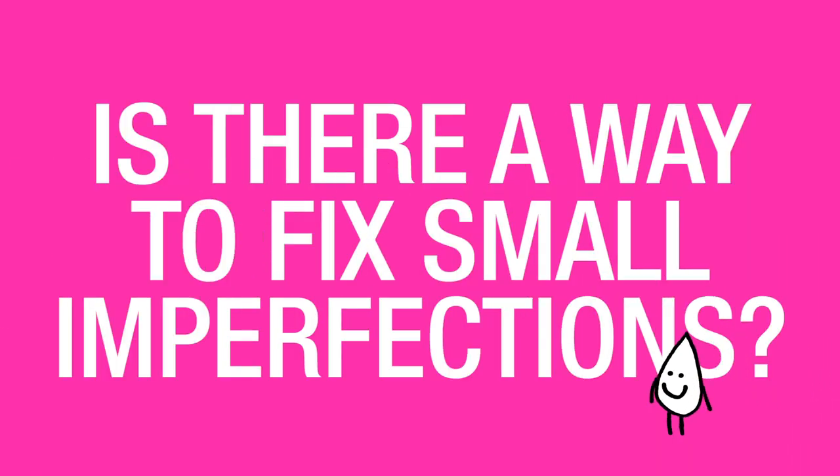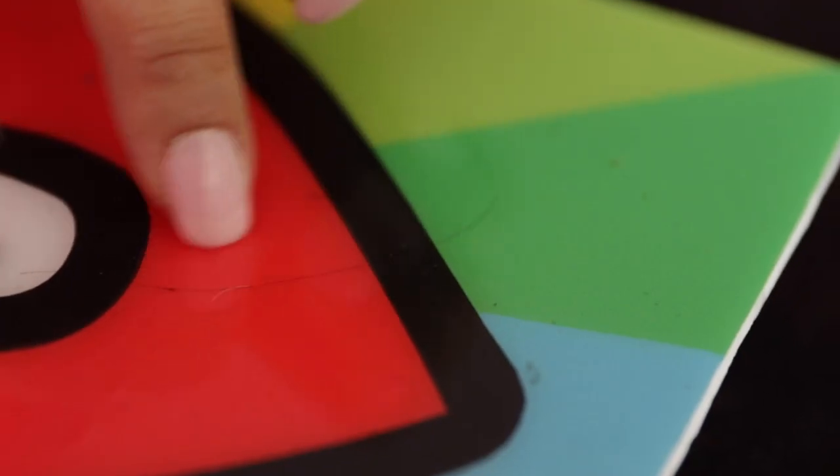Is there a way to fix small imperfections? Unfortunately, we don't recommend spot fixing for the simple reason that it's actually very difficult to sand out a small area if you've had a fly, a hair, or a dust particle land in there, and to actually pour another coat over top without there being a seam that's very noticeable.